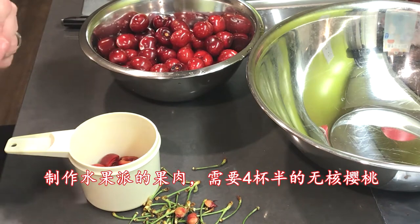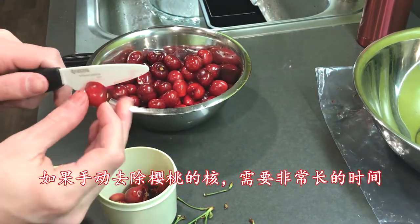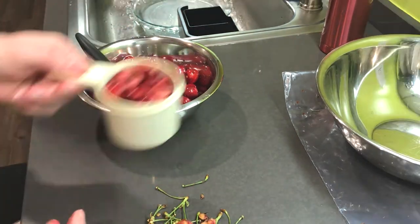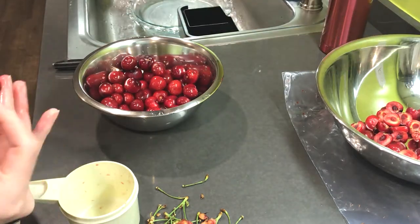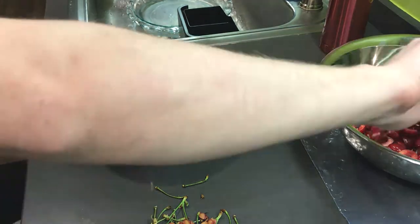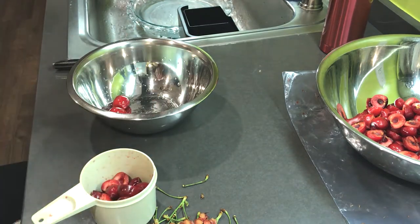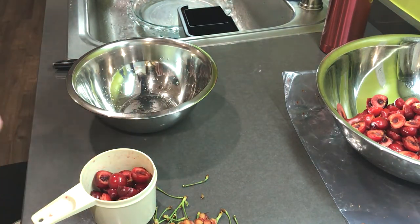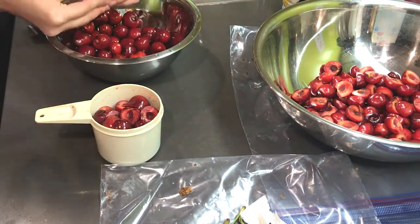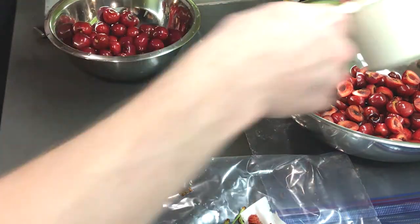For the filling, you'll need to pit four and a half cups of cherries. If you're pitting this by hand, it can take a while.